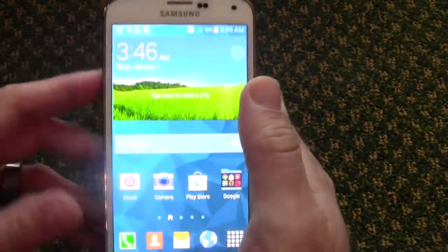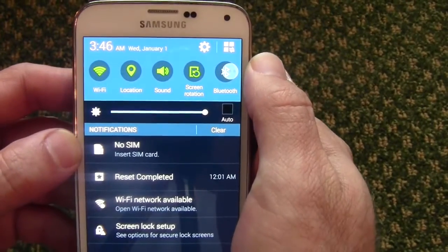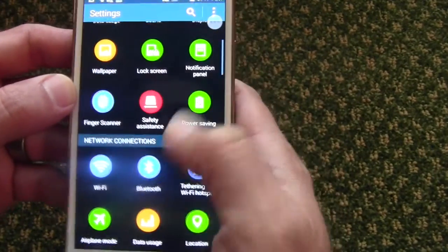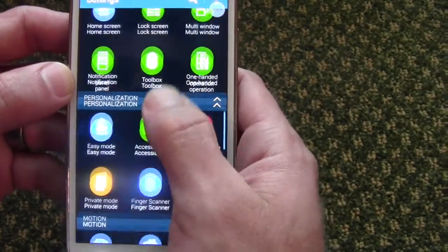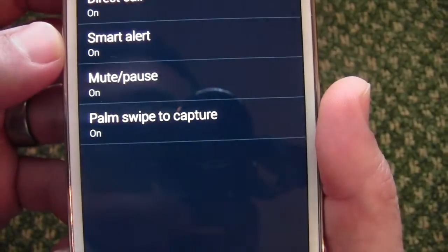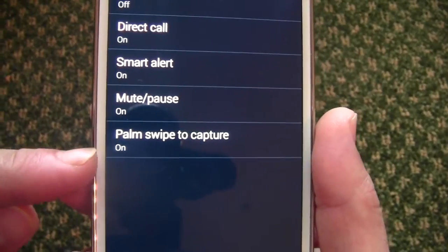Method two is actually using gestures. What you're going to want to do before you start taking screenshots that way is go to your Settings and scroll down until you find Motion. Within Motion, go to Motion and Gestures, and then you'll see at the bottom 'Palm swipe to capture.' You're going to want to make sure that's on.